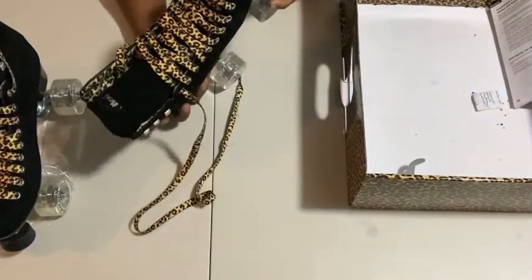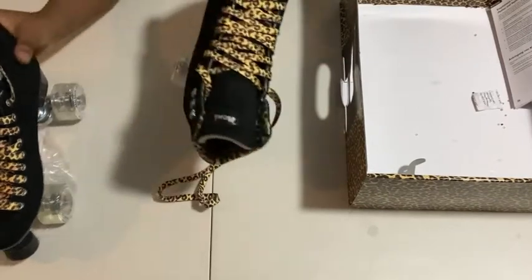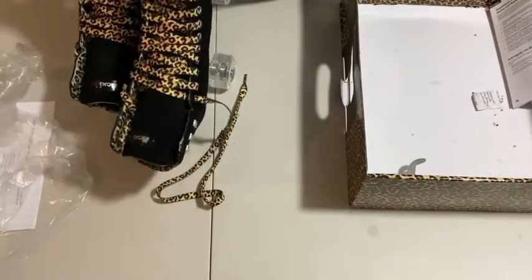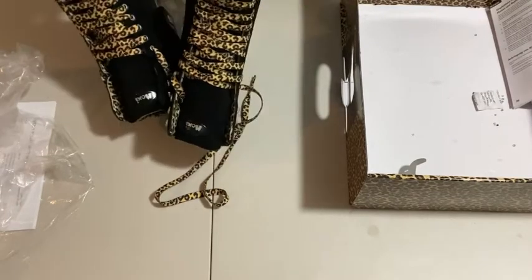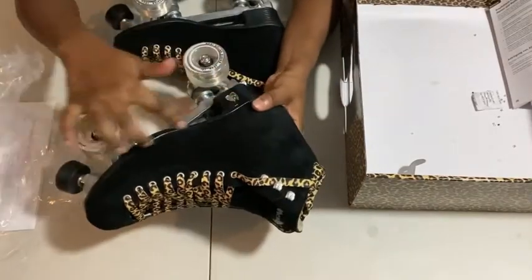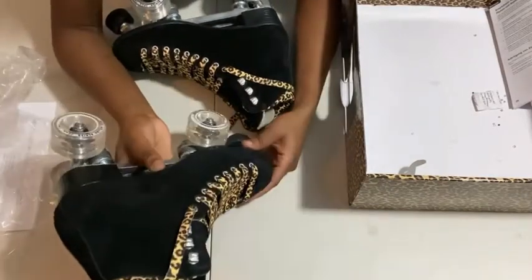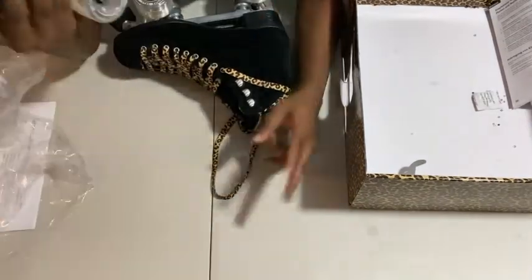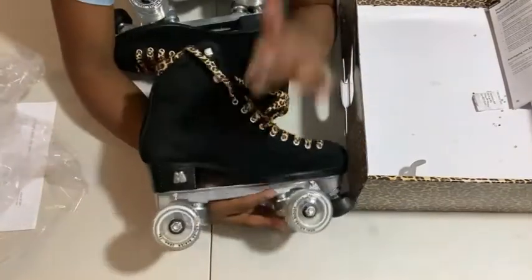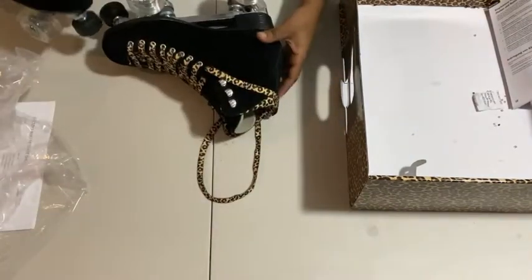I'm going to go over the hardware in a second. I just wanted to do a quick run-through of how the boots are looking. The quality seems really good. My problem with my last two boots — I ordered them from Amazon, which I do not recommend at all — was that the boot was tearing away from the heel. Really crappy quality. I returned them not once but twice with the same problem both times. So I'm hoping these Moxie Panthers give me no trouble in that department.